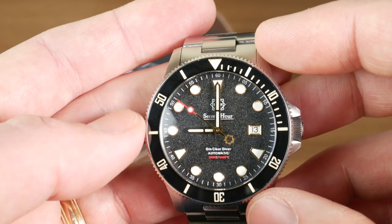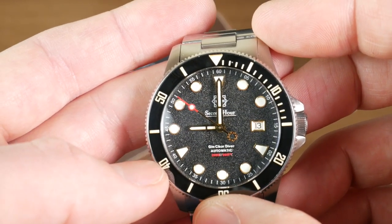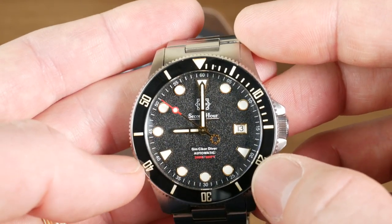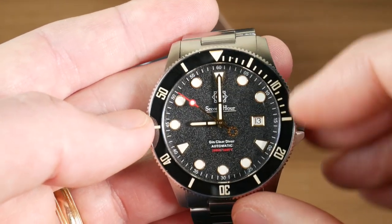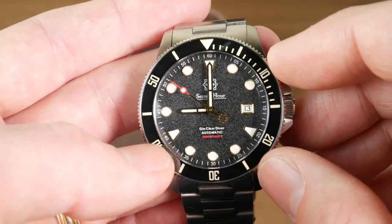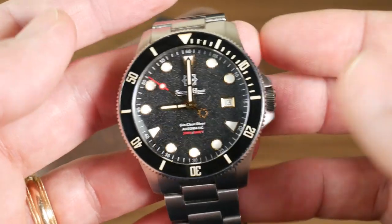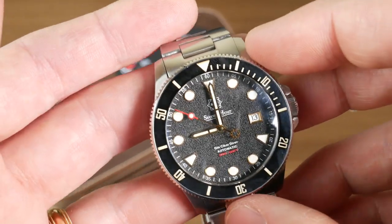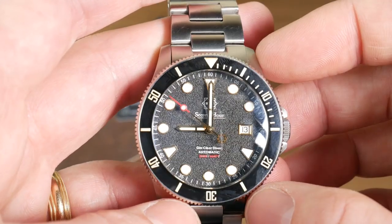Another really unique thing about the dial is the hour markers. You're getting circular hour markers, but at 12, 4, and 8 — so every four hours — you get trapezoid-shaped markers instead. Typically you'd find the different markers at 12, 3, 6, and 9, but here they've gone every four hours, so there are only three on the dial. That gives it an interesting geometry unique to this watch, and it kind of plays in with the logo's geometric theme as well.